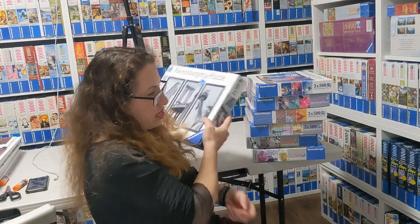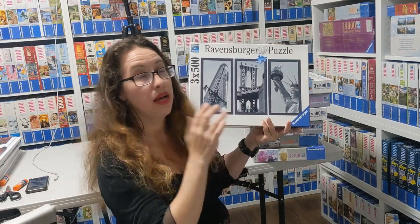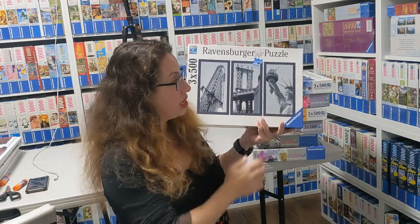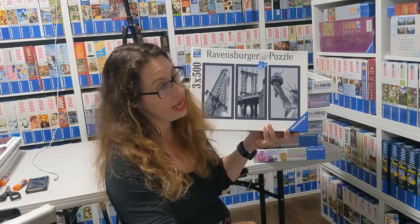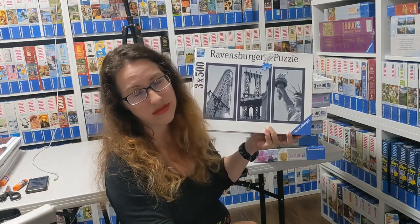Then there is Impressions of New York, also from Getty Images, from 2012. It's a beautiful puzzle — not the easiest because it's all black and white — but it was fun to do. I think I'm selling that one, which would be sad, but I don't have space anymore.